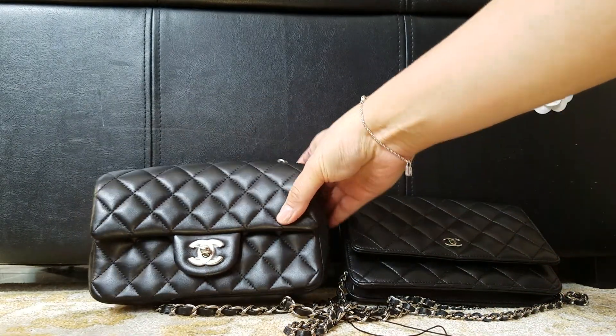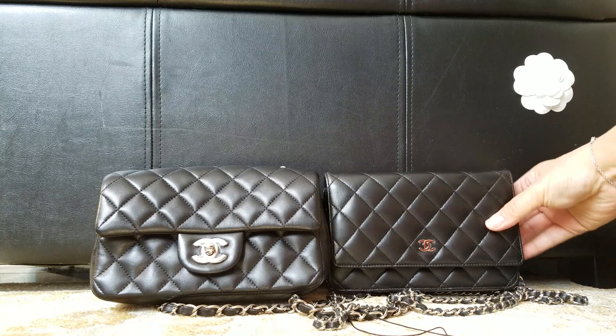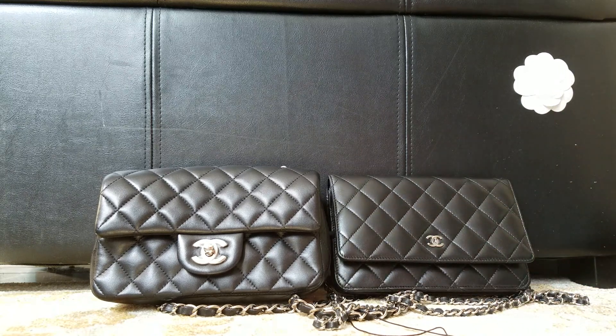If you have any questions let me know, or if you want more reviews of these two items. This was just a quick size comparison — hopefully it'll help if you're debating between the mini and the WOC. Thank you for watching, bye!